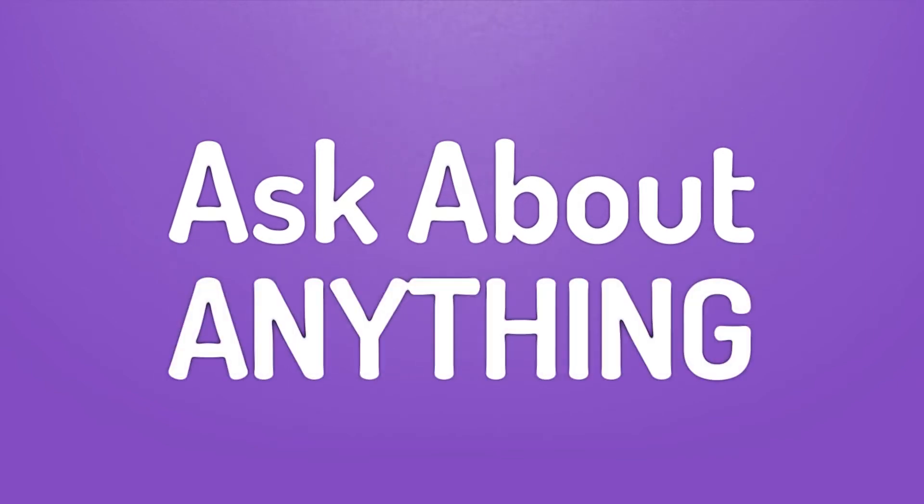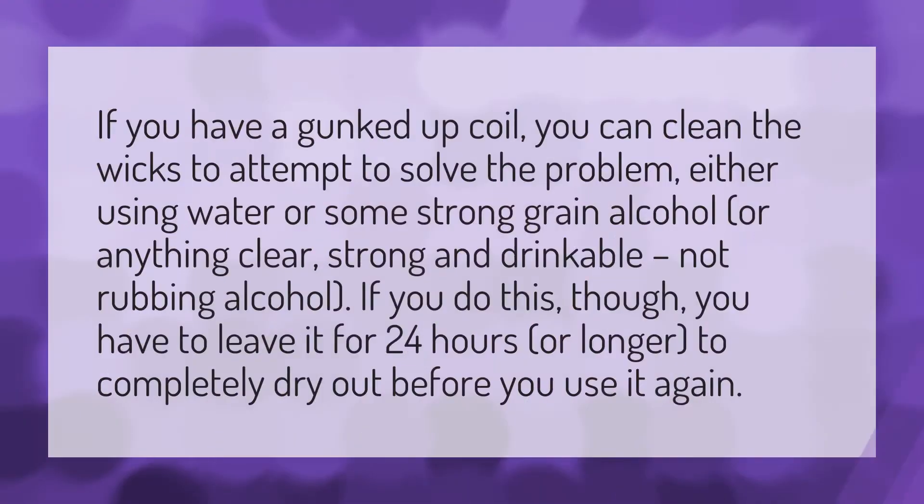We bring you the answers to all your questions. If you have a gunked up coil, you can clean the wicks to attempt to solve the problem,